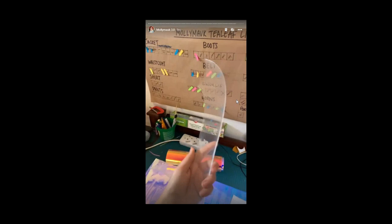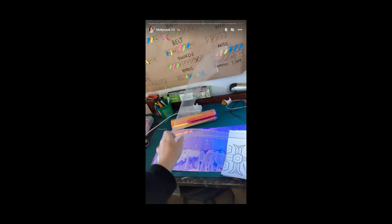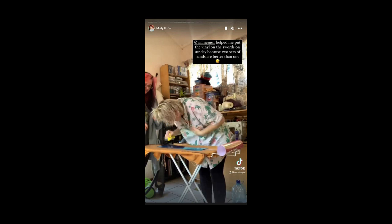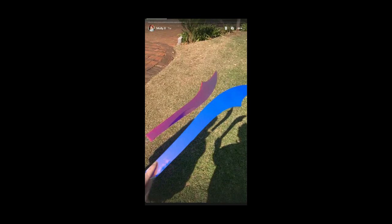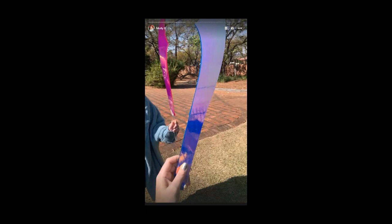Definitely go with thicker perspex in future. The CNC SVG file you can use to cut the sword blade shapes is in the handout file, along with the sword template. For my carnival glass effect, I used an iridescent vinyl from Cricut. Here is the process of applying the vinyl — my amazing neighbor was a huge help. And then came the best part: putting on the iridescent vinyl onto the swords. Look how shiny it is! This scratches a part of my goblin brain that I cannot describe.